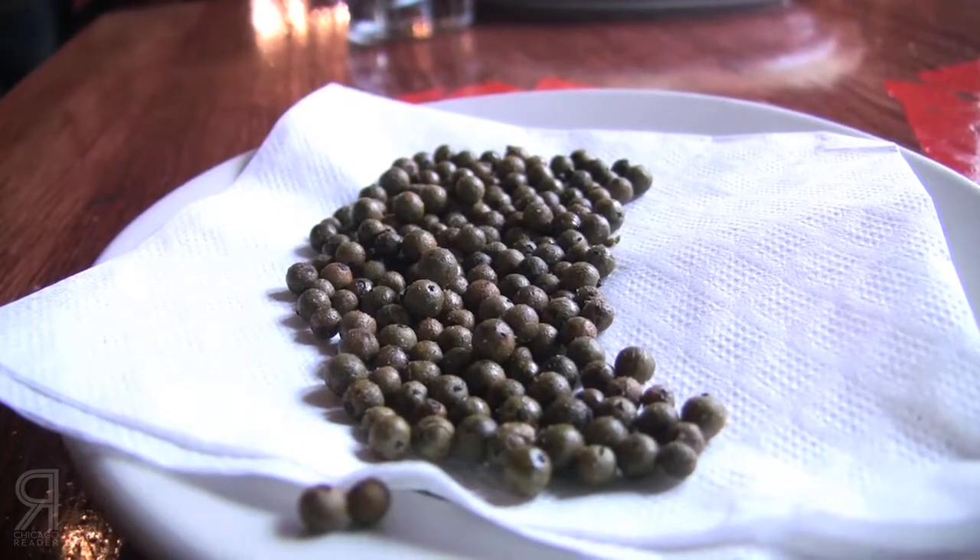And then there's green peppercorns. The green ones stay green through either salting, freeze drying, or they can be put in a brine or pickled. Fresh peppercorns are very, very difficult to source — I looked into that and just could not get any. Apparently they spoil rather quickly, so that's why they go through the whole curing process.